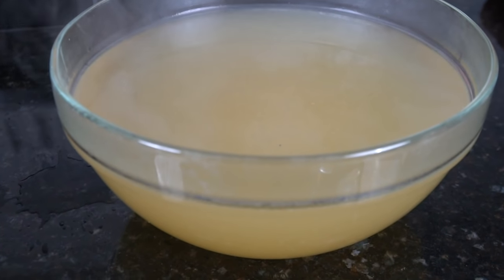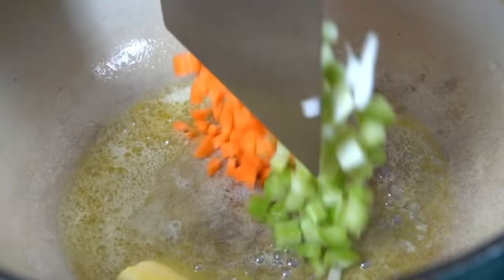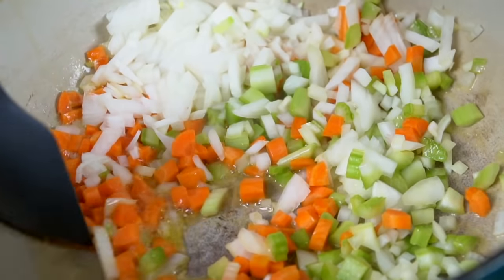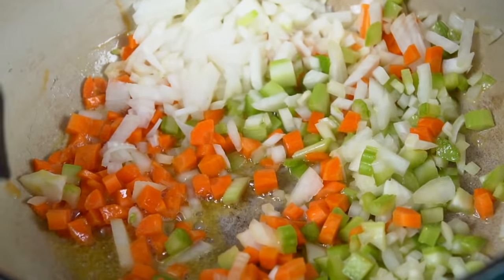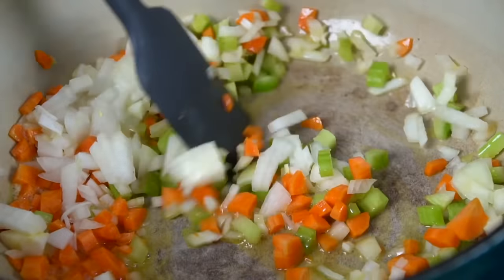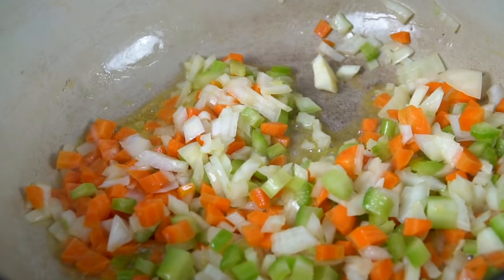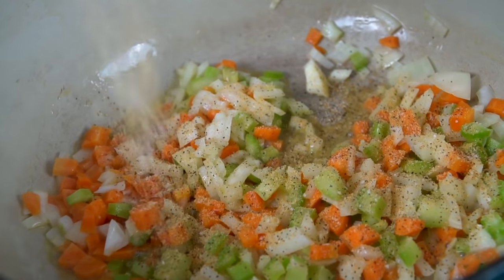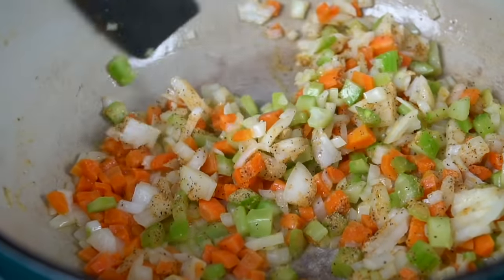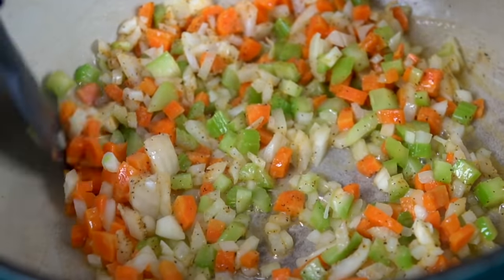This recipe is absolutely delicious. You can jar the stock and put it in the freezer to last a couple of months, or in the fridge for a week or two. We're using the same Dutch oven that we made our stock in — that's important because we want to keep all that flavor in the pot. We're going to add some butter and a little avocado oil and sauté our vegetables over medium heat. We just want to soften up those veggies. We'll add a little flavor with all-purpose seasoning — a blend of salt, pepper, garlic, and onion powder. Scrape the bottom to make sure we get all that flavor up into our soup.